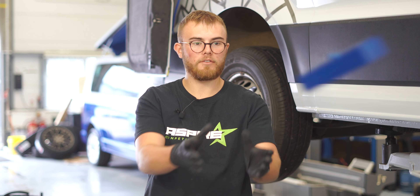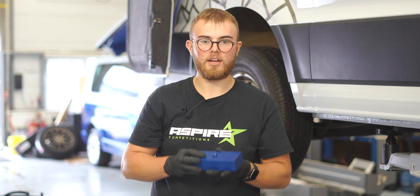Hi guys, it's Will from Aspire. Today I'm going to be lifting our very own Crafter campervan using 40mm lifting blocks as we've got here. Hope you enjoy.